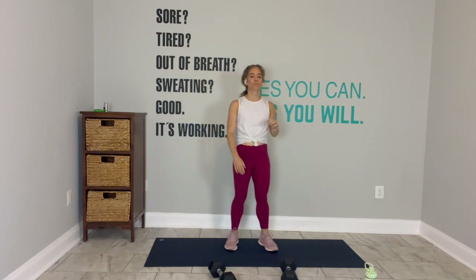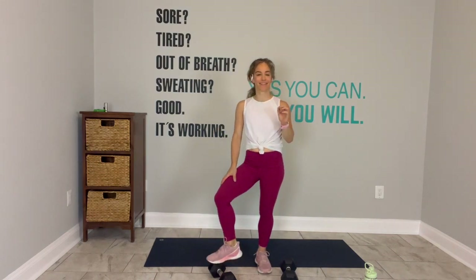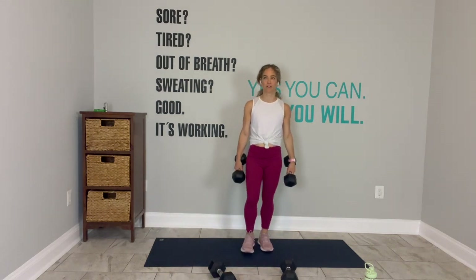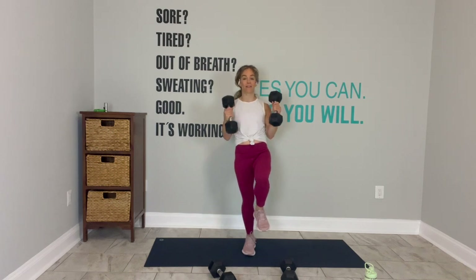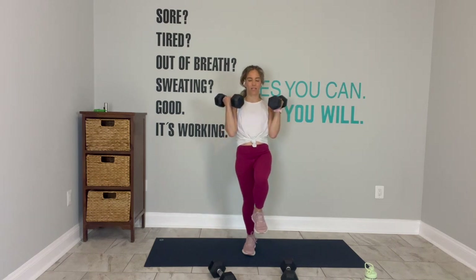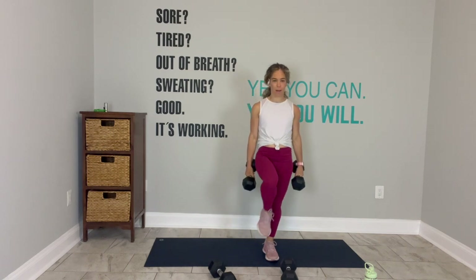Ten seconds. Balancing bicep curls are next. Keep going. Do one more. Trade out your heavy weights for something a little bit lighter. We'll start on our right leg. Left leg up. Go. The balance takes out any opportunity to swing the bicep curl weights. Spread out all five toes in that standing foot. Last one. Switch. Boom. Go.